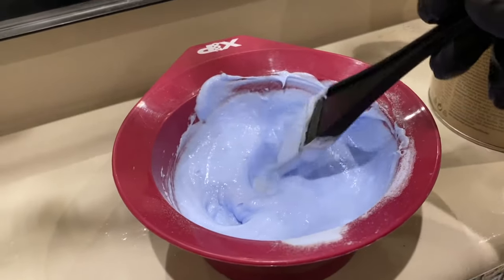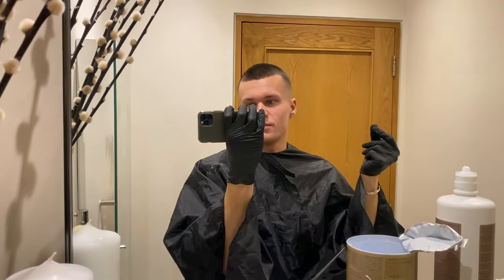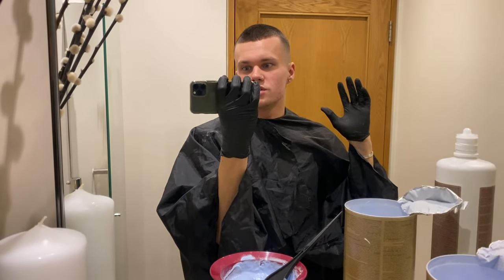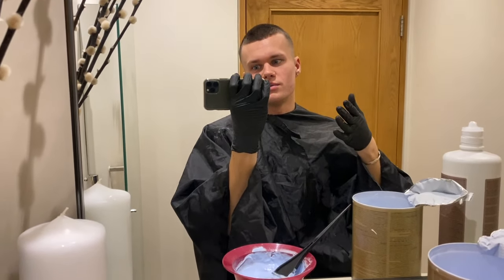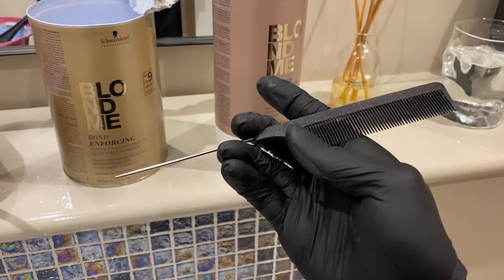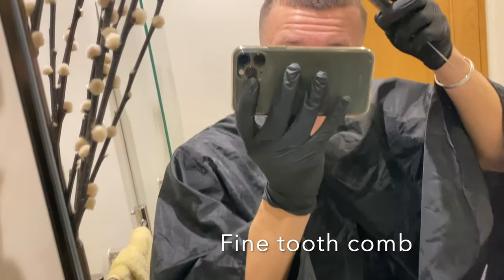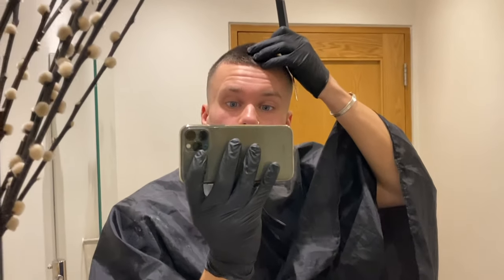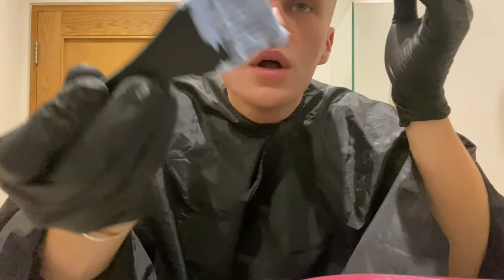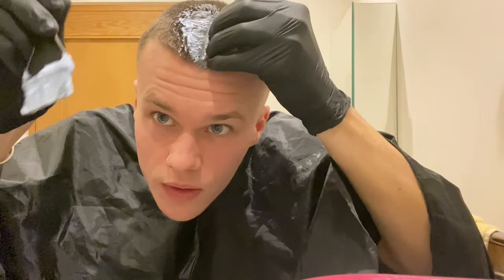Once you've mixed it, you want to get it on pretty quickly because it'll stop processing. When I had longer hair it was so much harder — it would take up to an hour sometimes to get it on the roots and sides, and some would develop much quicker than others. Half would be white and half yellow. It's a lot easier now it's short. I've got this brush with a comb end, and once it's on I try and separate the hair so it's all coated.